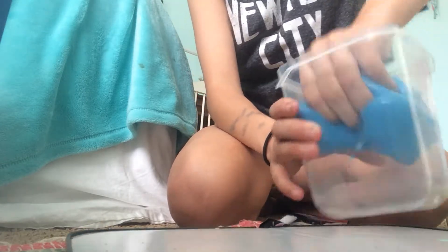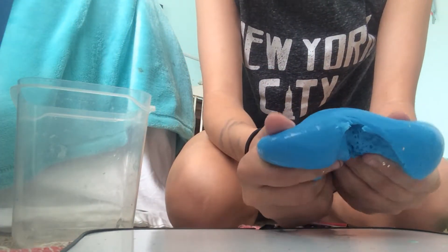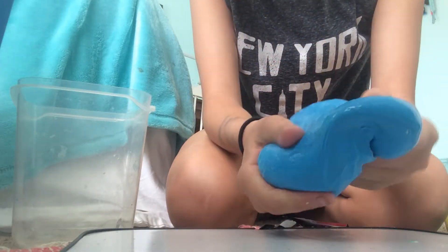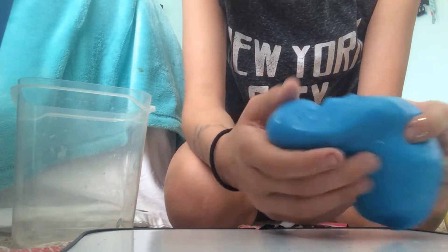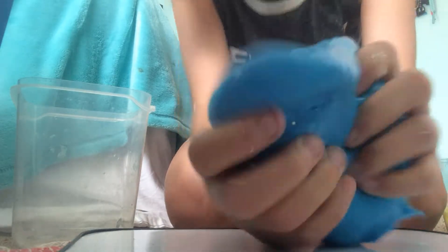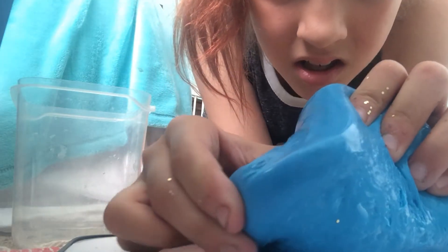And last slime — it's my container slime, my big blue one. It's like shiny. It doesn't have glitters in it; they might have come off from my hand.